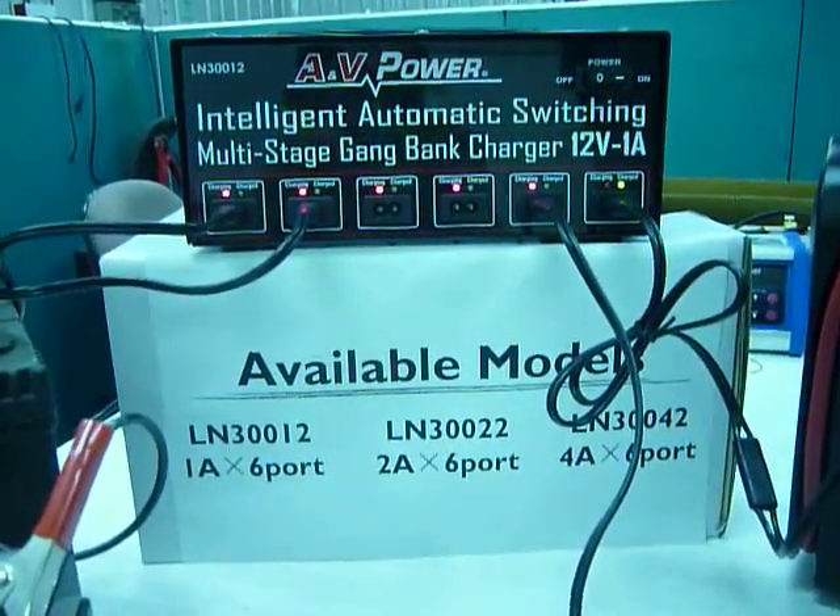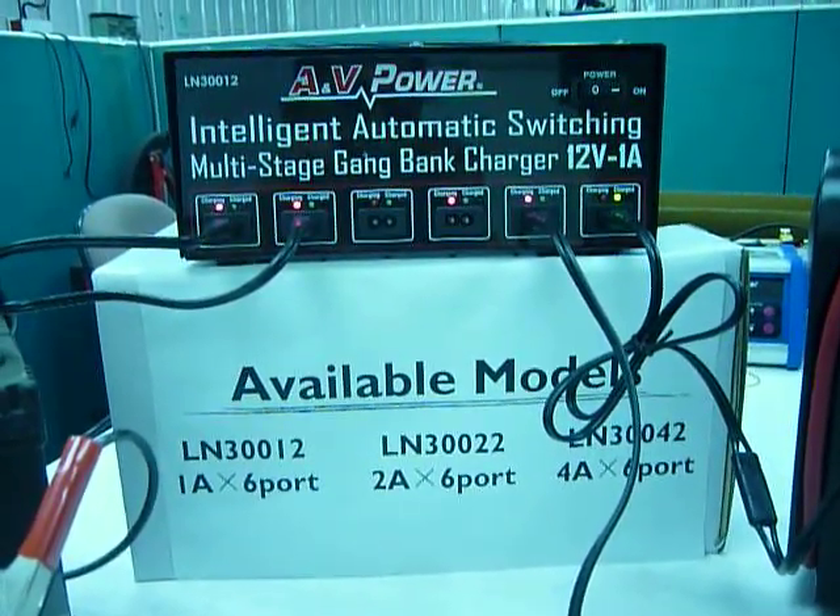The MotiBank charger from J-Li and V-Power. Thank you for watching.